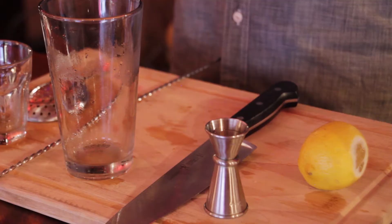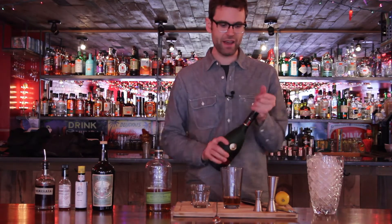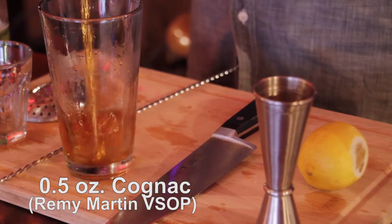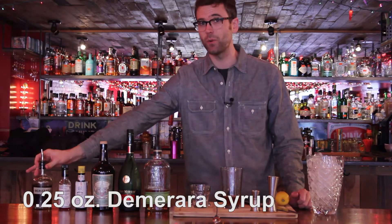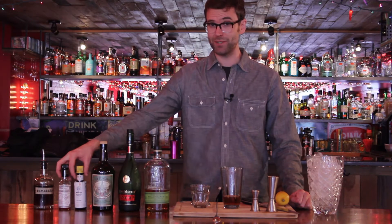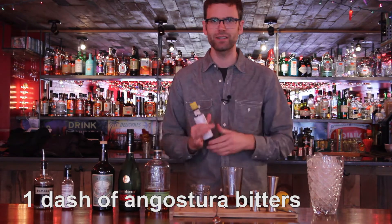We'll add one and a half ounces of rye. The drink was originally made with cognac, so we'll be adding just a half ounce — sort of to tip our hat to that original recipe. This is, in a sense, like an Old Fashioned. We're just going to add a little sweetener: a quarter ounce of Demerara syrup, that's a two-to-one syrup. We're going to add bitters, and we're going to add a lot. So I'm going to do just one dash of Angostura, because I feel like Angostura belongs in almost every cocktail.